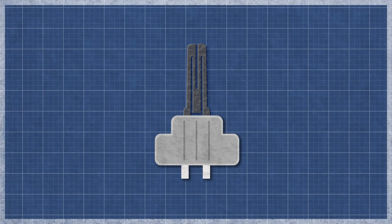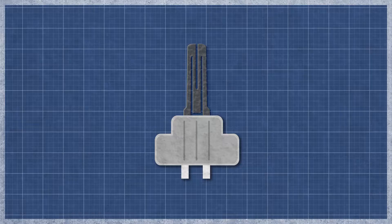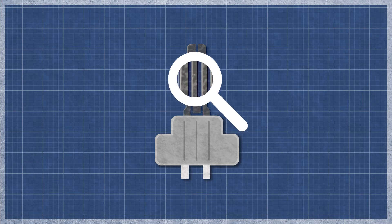A hot surface igniter works similarly to an incandescent light bulb. As electricity flows through the element, the resistance in the material generates heat. This flash of heat causes the gas to ignite. The igniter can burn out over time with normal use and may appear singed or cracked.